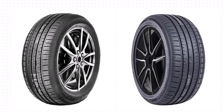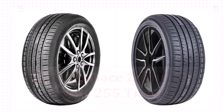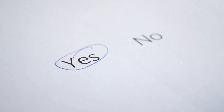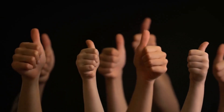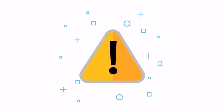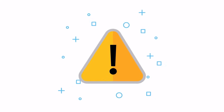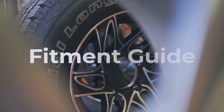So, you're eyeing some 255 tires to replace your current 235? Not so fast, speed racer. There's a right way and a wrong way to go about this tire trade-in. Let's make sure you're on the right track. The short answer is yes, you can swap 235 tires for 255. But, and this is a big but, you can't just slap on any old 255s and hit the road. There's a bit more to it than that.